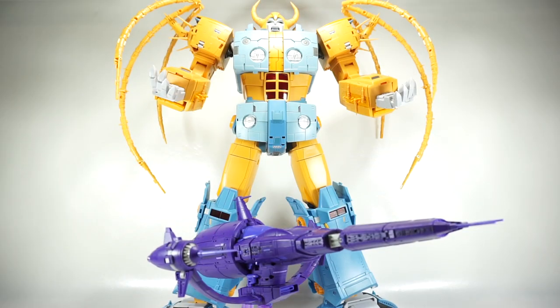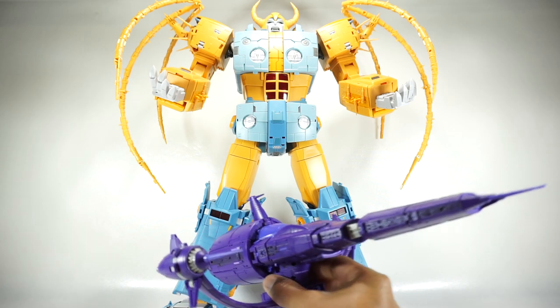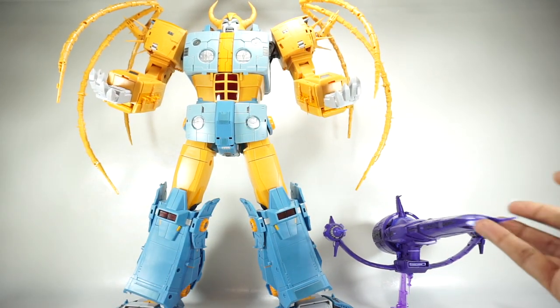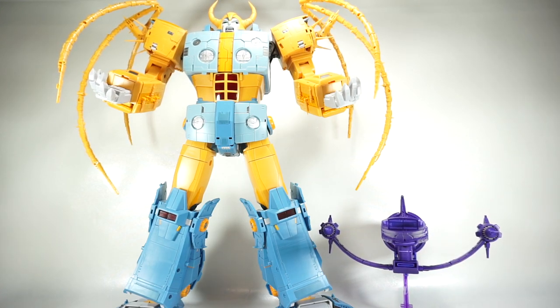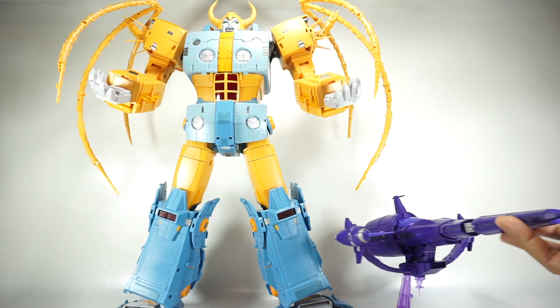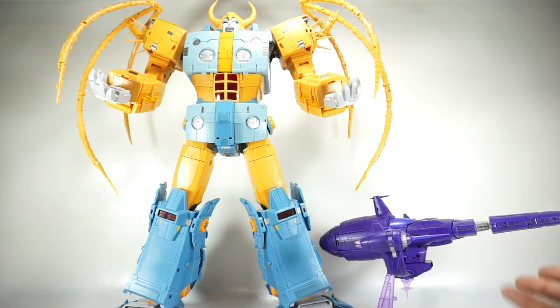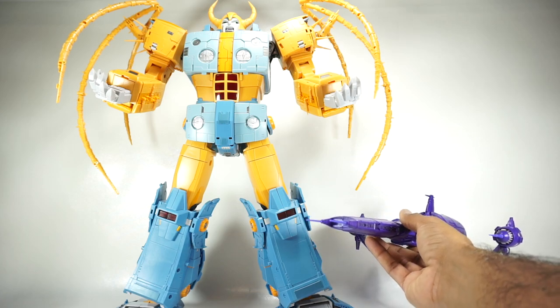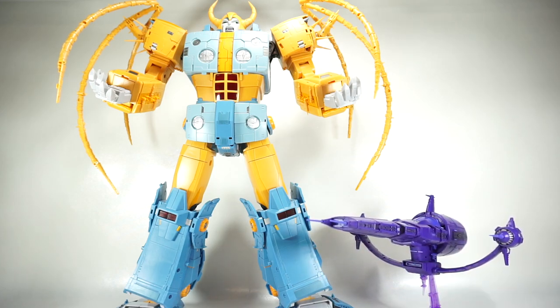And just because I know there are people who want to see the ship next to Unicron - there it is next to the 01 Studio cell. It's a little on the big side, but still I think it looks really good together. You could have this on display, or if you have the Hasbro Unicron you can put it with that as well. Either way, it looks really nice next to any Unicrons.